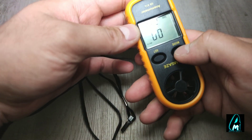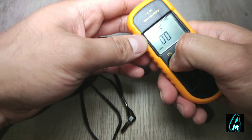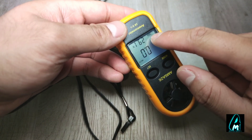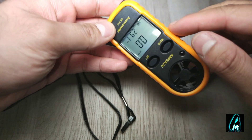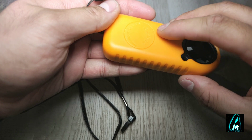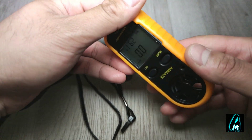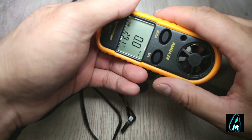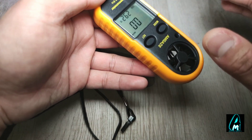It comes with an LCD backlit display so we can check the speed level. It also has a battery indicator on the top right corner. It's not rechargeable — it requires batteries. This is just a rubber protective case that protects it from rain or anything like that.